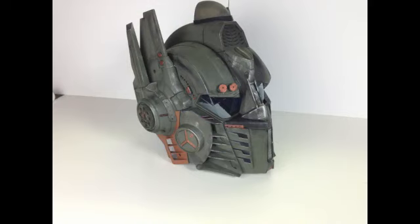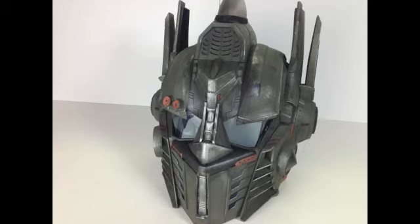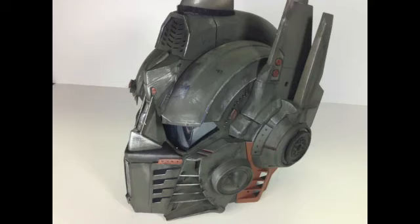Here's the completed mask. I used black for shadows, silver for highlights, and copper for some of the detail on the mask. Of course, I have no idea what I want to use it for, but it looks good.